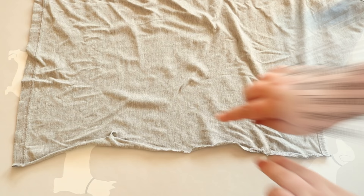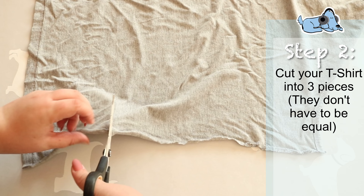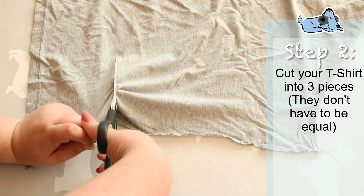Then I'm just going to split my t-shirt into three pieces. These don't have to be equal — don't worry, it's just for your dog. I'm sure he won't mind it being a little bit uneven, or at least Marla didn't.